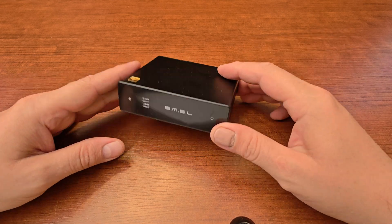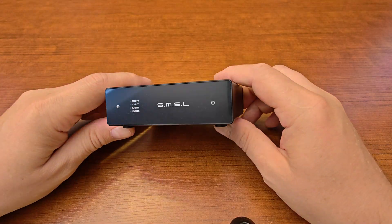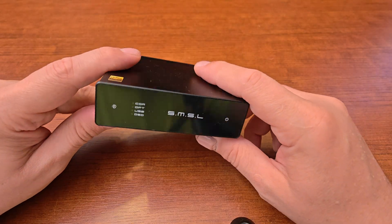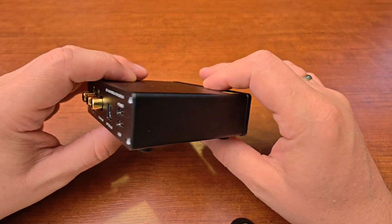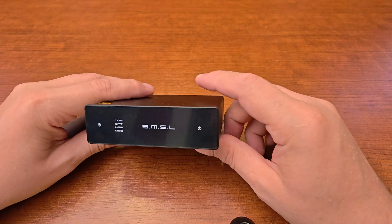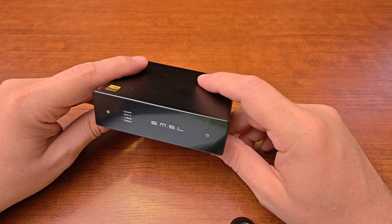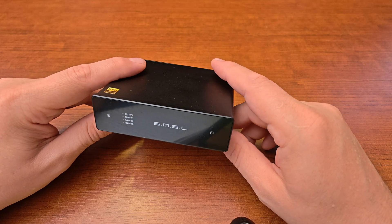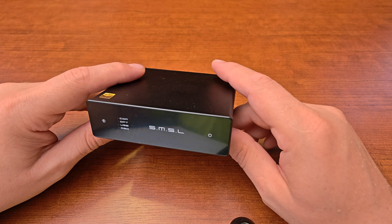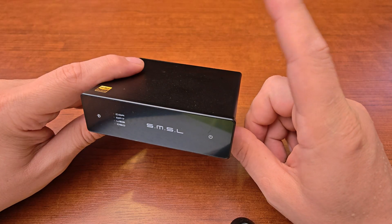Today I wanted to do a short video review for the SMSL D1 digital-to-analog converter. I think that's the smallest and cheapest DAC that SMSL is currently offering. This one is based on something different — a different DAC chip inside. Some time ago SMSL released a newer, not-so-cheap DAC based on a new ROM integrated converter, but that is not what this is.